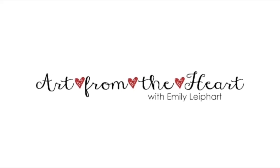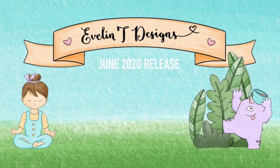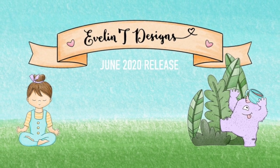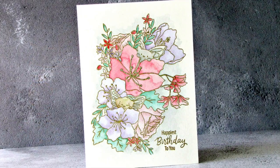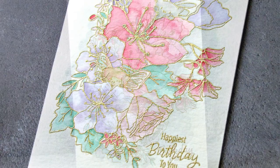Hi everyone, this is Emily Leapheart of Art from the Heart and I'm sharing two cards for Day 1 of the Evelyn T. Designs June 2020 release. I've made separate videos for each card so please click on the link below to watch the video for the first card. You can also find it on my YouTube channel under Video Listings.